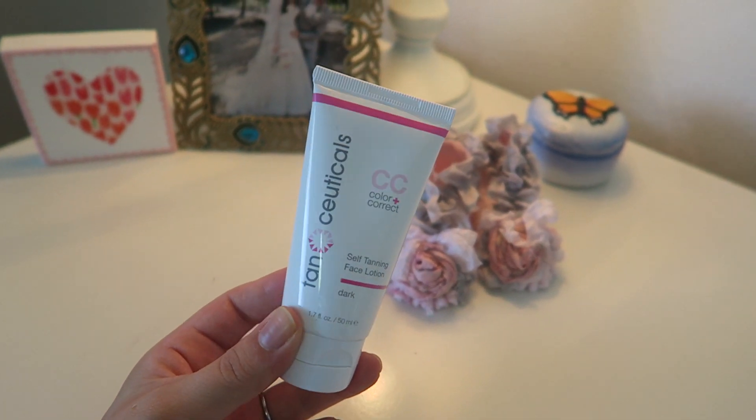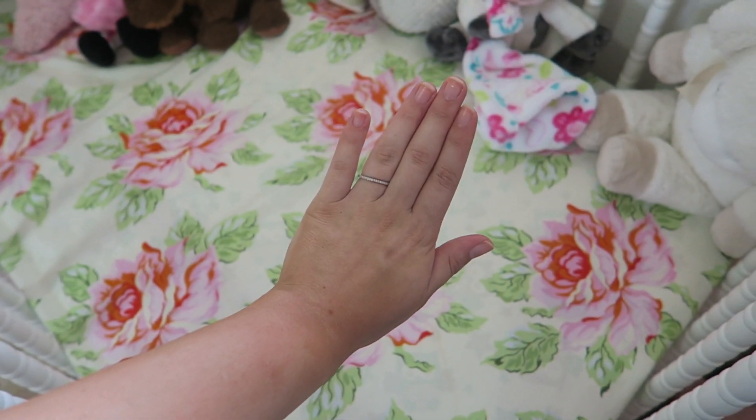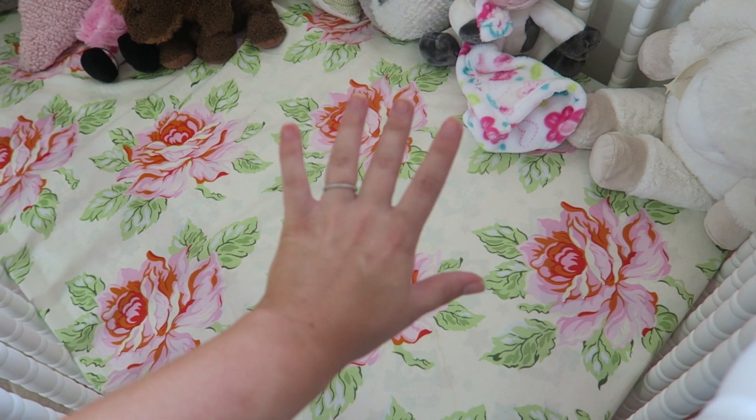I like to apply my fake tan in the morning, and then at night I take off my makeup really gently, making sure not to get any drips on my body. I then apply their self-tanning face lotion, which gives you a really natural tan on your face. As you can tell, I look super bronze but it doesn't look orange — it looks more like an olive tone. You just need a dime-size amount, and you can mix it with your moisturizer for an even more natural look.